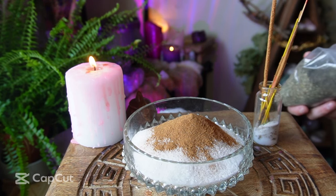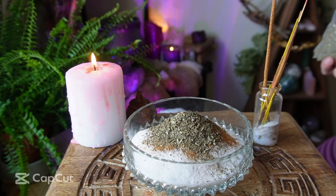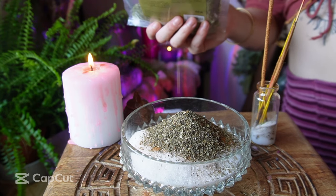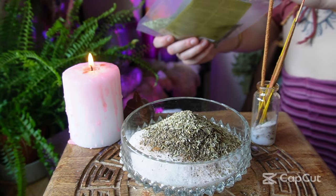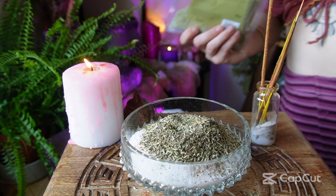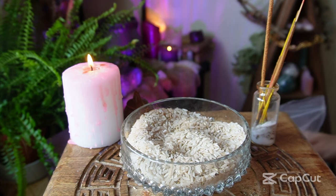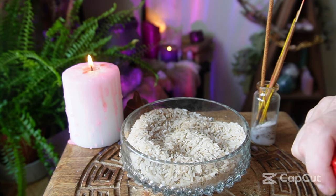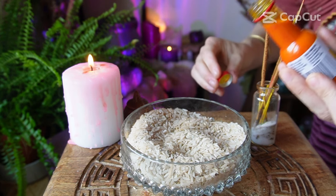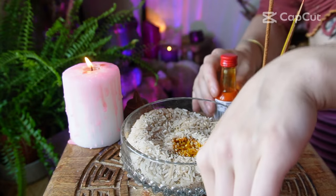Next you can add your other herbs. For me I'm going to put some basil and some rosemary — same again with quantities, as much or as little as you like. Then we can add our food colouring. I don't know exactly how it's going to go, so I'm just going to eyeball it a little bit at a time. I think first I'm going to start with the yellow — oh, that might be a little too much. We'll see.